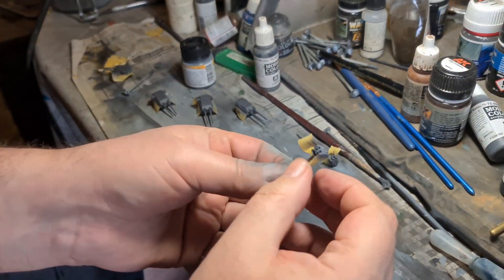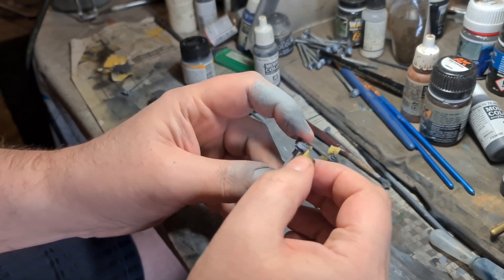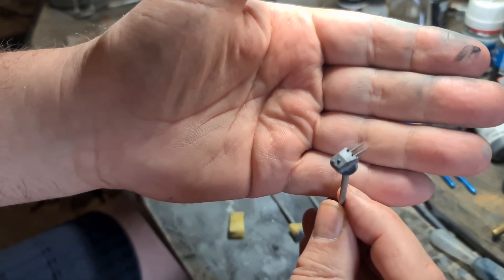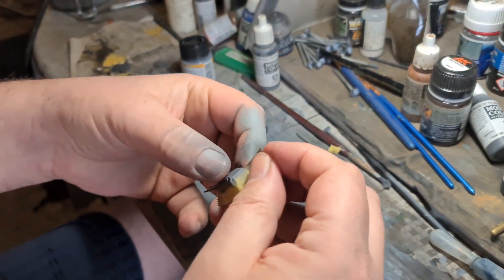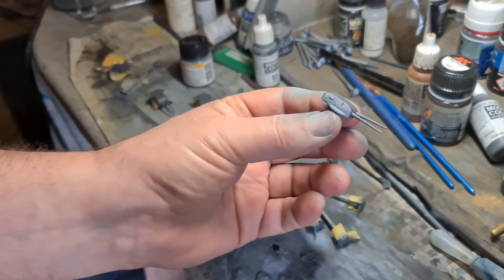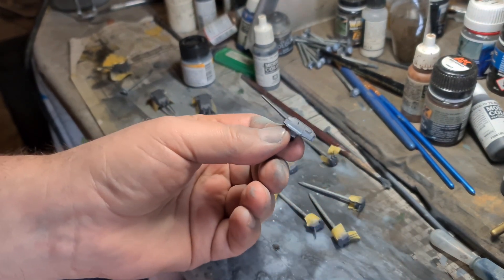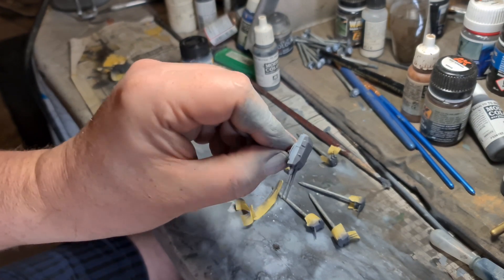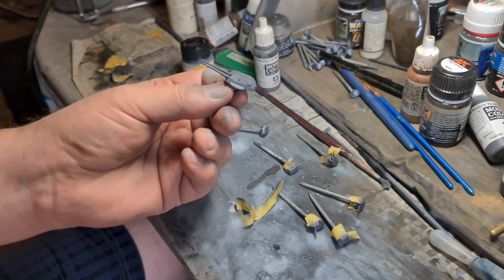All turrets are done. Sliding off the masking tape — it looks perfect. Let's look at one of the larger turrets: yes, that is exactly what I'm looking for — darker turret top and lighter turret base with a nice neat line around it. Absolutely perfect for what we need.